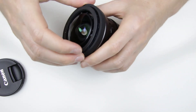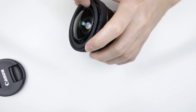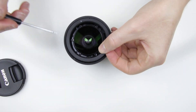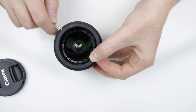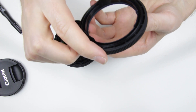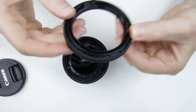Remove the focusing ring. There are some parts which broke off from the ring, which I will remove from inside the lens.